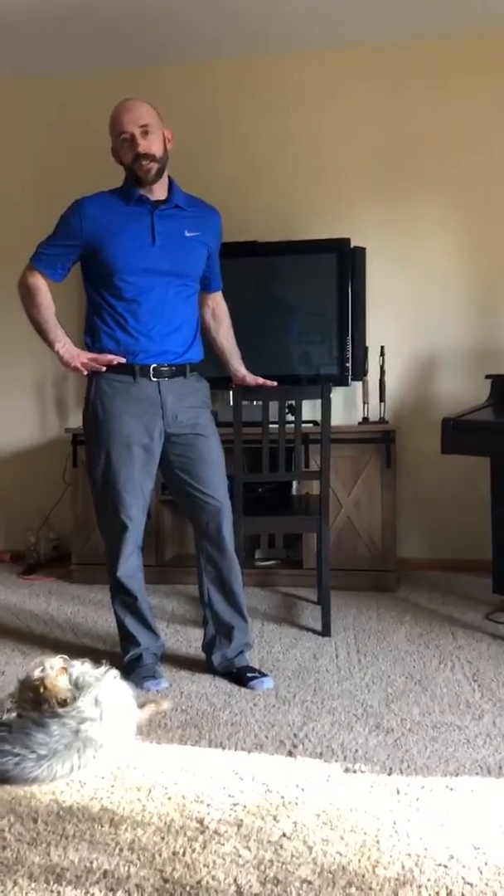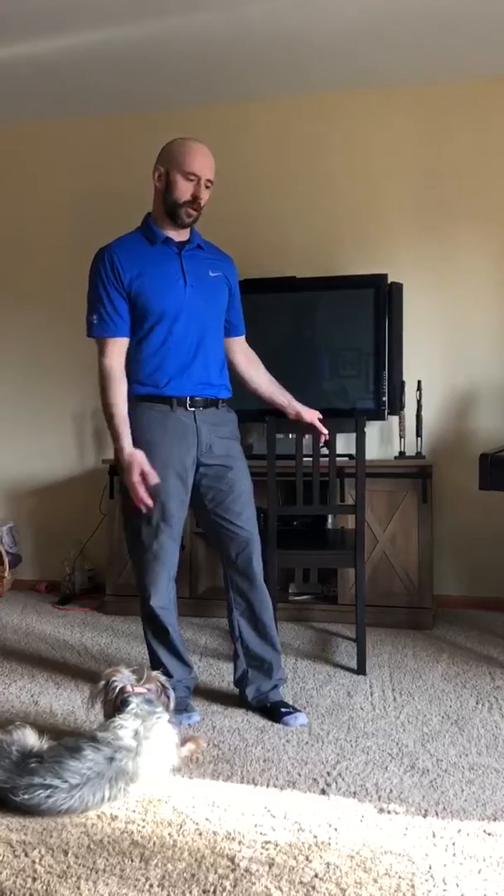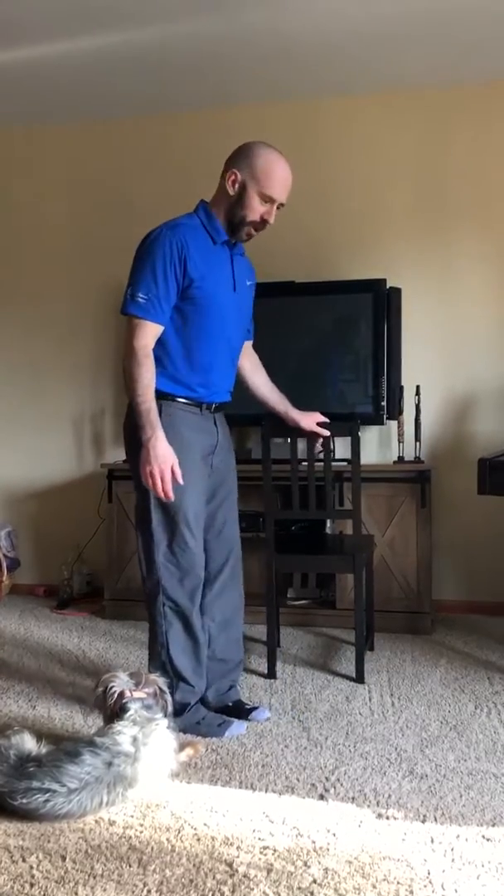This exercise is called a single leg RDL and it's one of my favorite exercises because it makes you work on your balance and hip stability at the same time you're moving and engaging your core. If your balance is poor or you're unable to get through the movement pattern without losing your balance, I always like my clients to use a chair to help out a little bit.